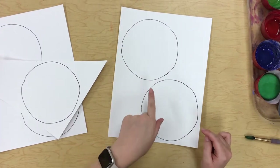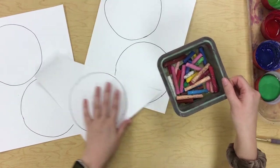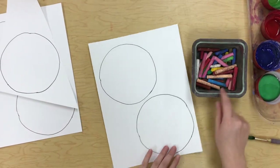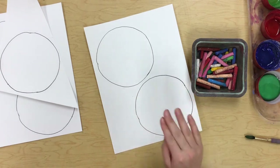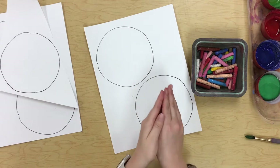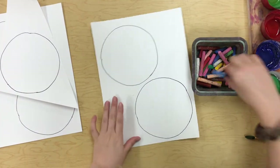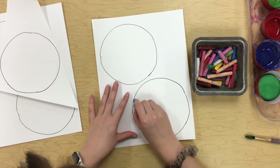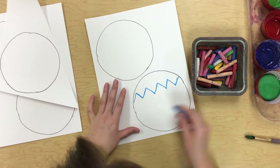We're only going to work inside these circles today. We have some oil pastels that we are going to use. Oil pastels work as a resist, which means when we paint on top of them the paint does not go on top of the oil pastel — it pushes the paint off, so you can still see your marks. I'm just going to make sure I'm pushing down hard when I'm drawing with my oil pastels.